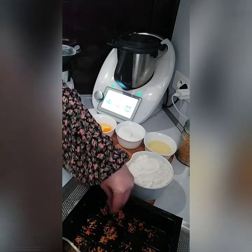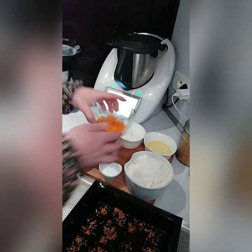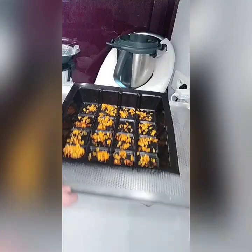Voilà, c'est vraiment facultatif, j'en mets un peu et je conserve le reste pour la recette. Ça, on peut le mettre de côté.